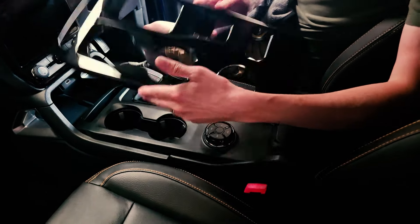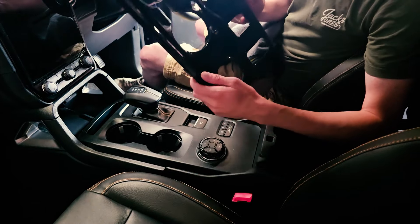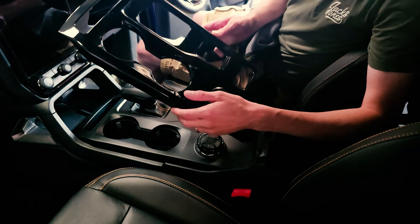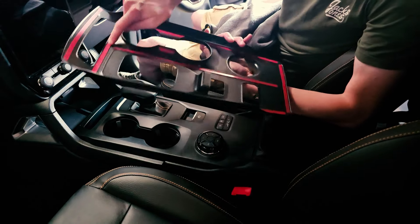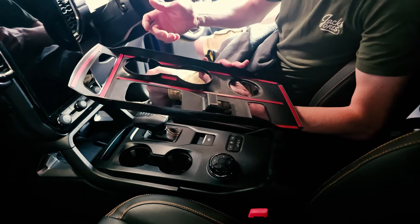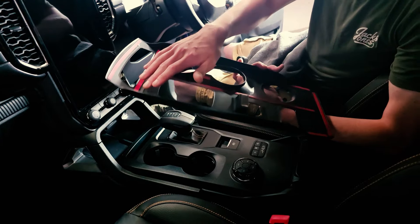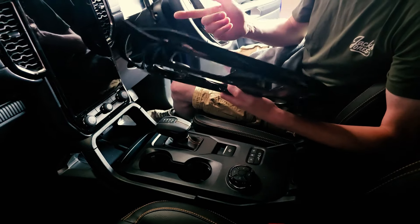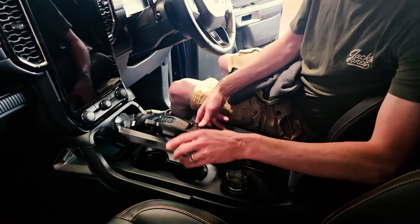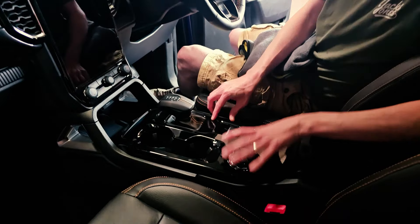I've always worried with these types of products that they don't cover things fully. But when this stock arrived, I was very impressed with how well they fit. It's just 3M tape — I would suggest using primer when you're doing it. We do sell the primer bottles on the website as well. They're super simple — just drop it in like that and it'll stick down.